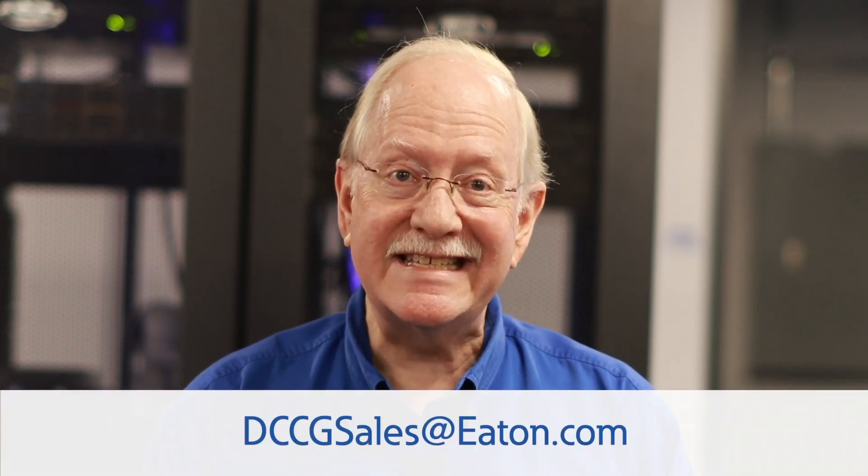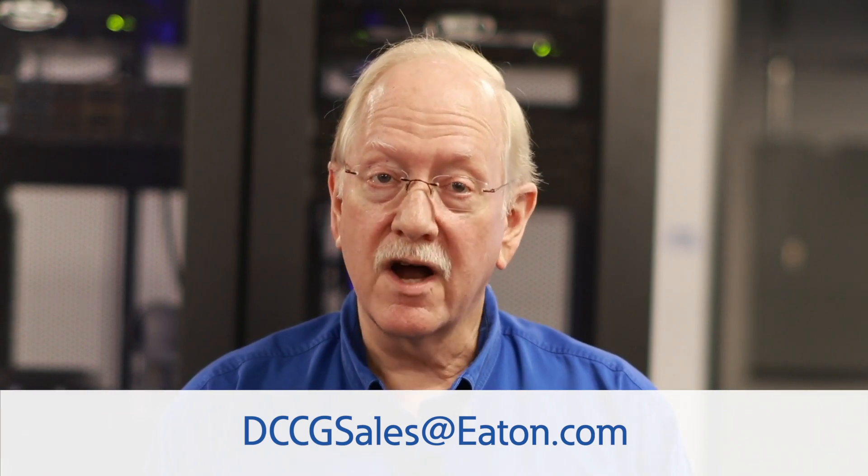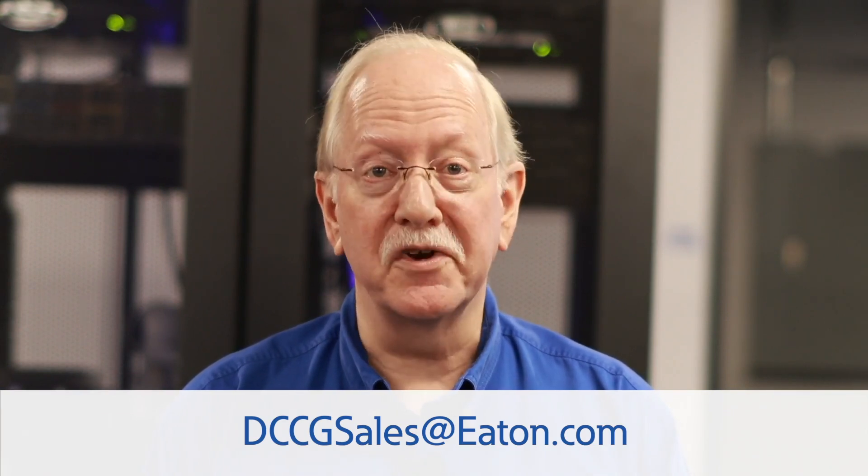With the Samsung Gen 3 system, we have eliminated several of the pain points associated with deployment of lithium batteries. Stay tuned for several more of these Q&A videos where I'll address other frequently asked questions on Eaton's lithium battery offerings. If you have specific questions, please submit them to the DCCG support team. Their contact information is shown on the screen.